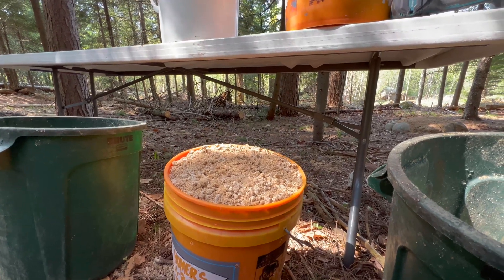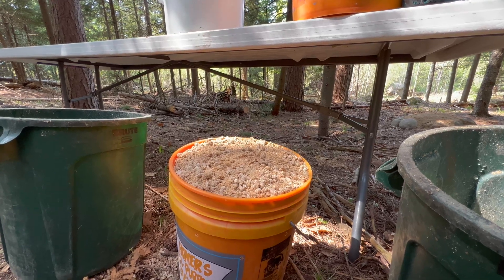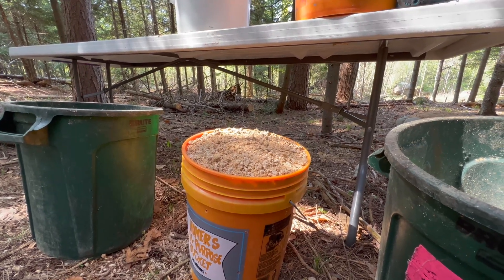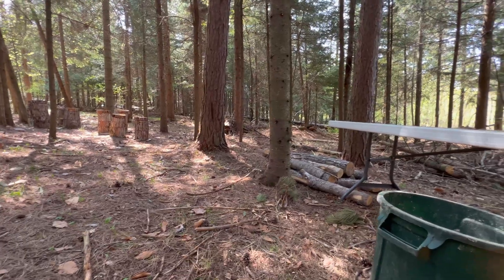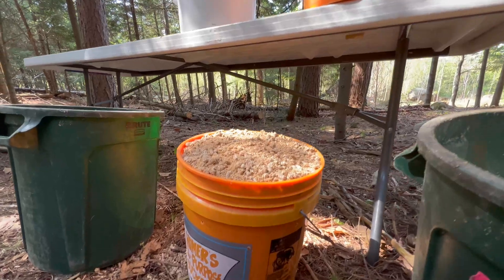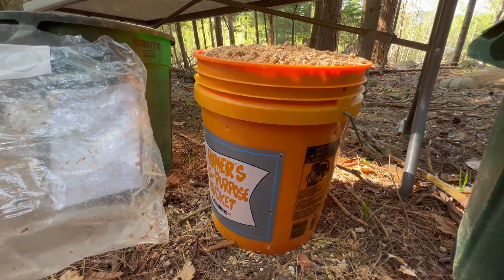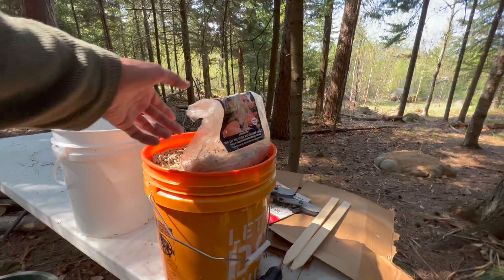Then I'm just going to put a piece of cardboard on top which will allow rain and moisture through but not so much debris or critters. So very easy, quick, low maintenance style. We'll just check on it after heavy rain and ideally you'll have mushrooms coming out of these holes. This first one was golden oyster.